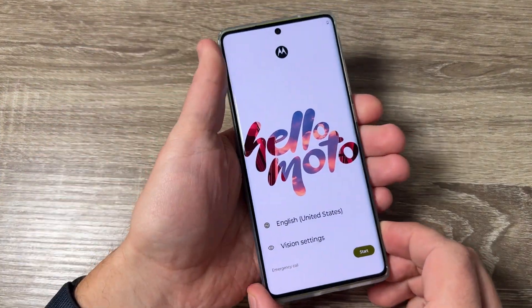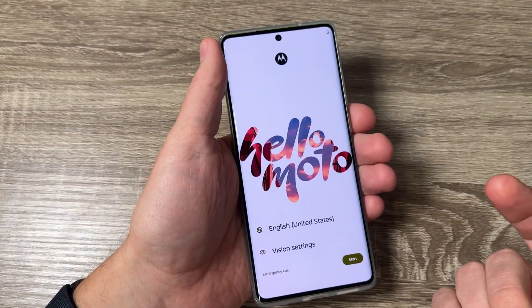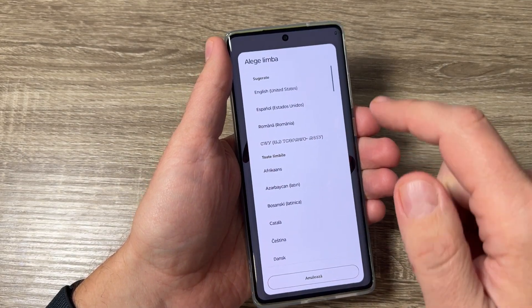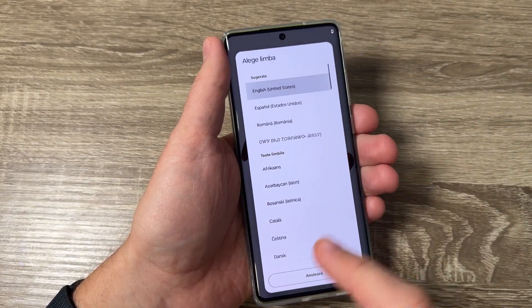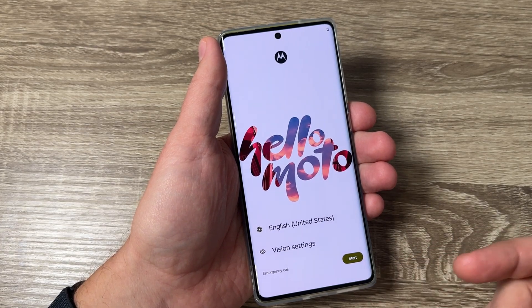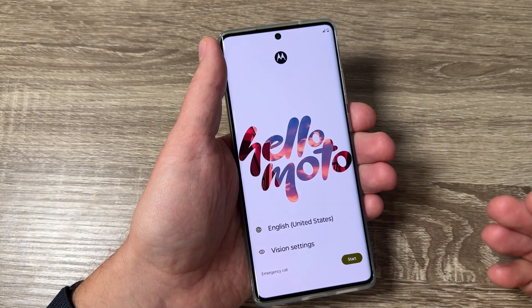Now the phone has restarted. All you need to do is the initial setup — select your home language and press next. I'll select English, tap start, and do the initial setup.